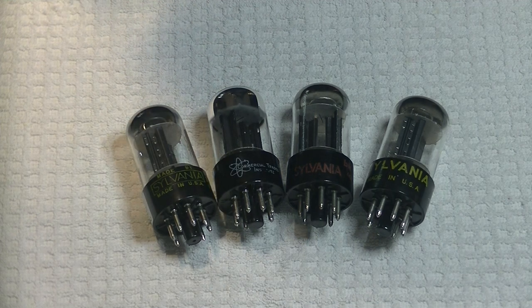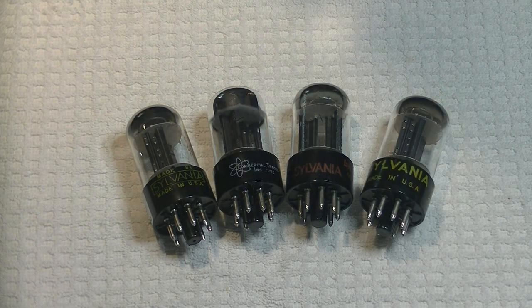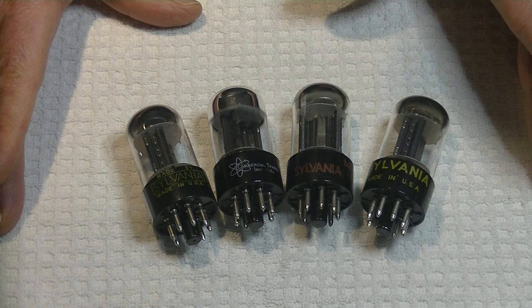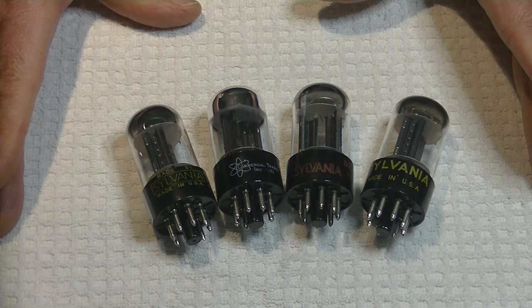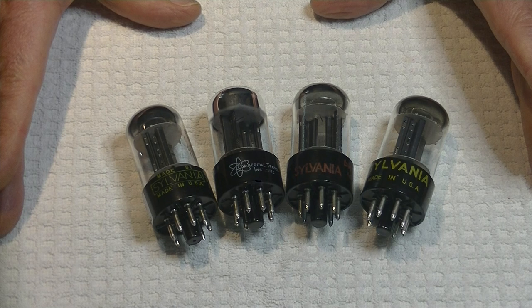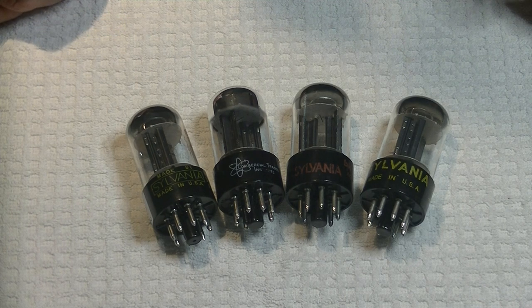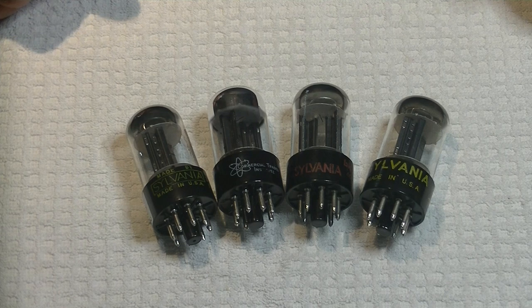Nobody likes paying good money for a reissue or fake tube when they thought they were getting the real deal. So take a look at these four tubes. Which one do you think is a fake, a relabel, or a rebrand? Everybody got their guesses in? You can put some comments down below, and we'll see how everybody does. No cheating.